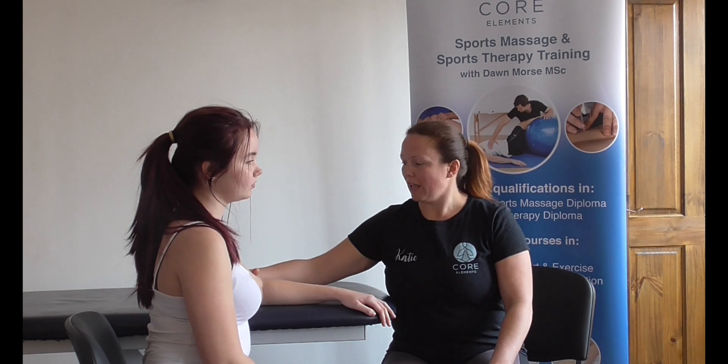So you want to get the patient comfortable in a seated position, palpate the client's lateral epicondyle — doing with this hand — just holding the lateral epicondyle here, supporting the elbow.